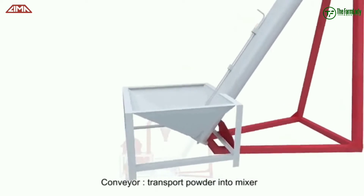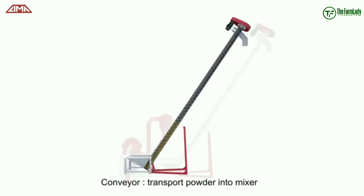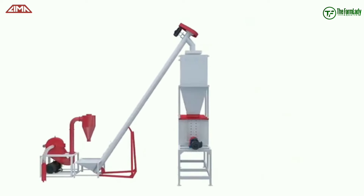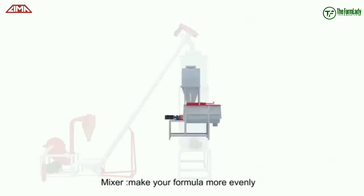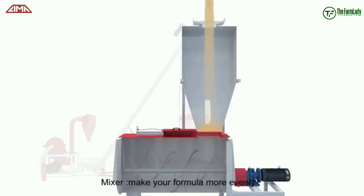The crushed feed ingredient is carried by a conveyor into the mixer. From the crusher, it has been transported with the end of a conveyor. From the conveyor, we have it in the mixer, where the feed ingredients that have been crushed are properly mixed.